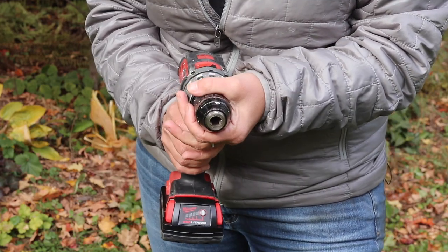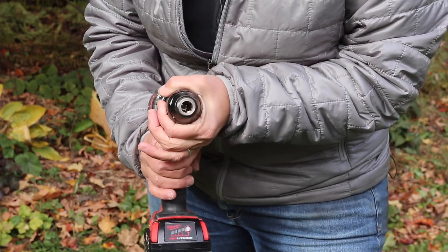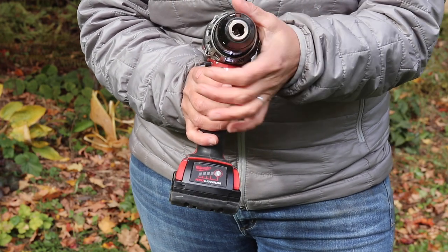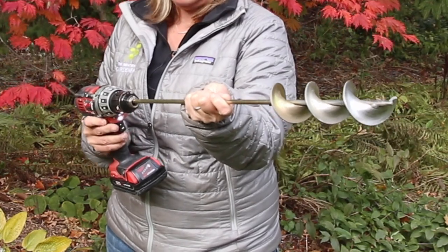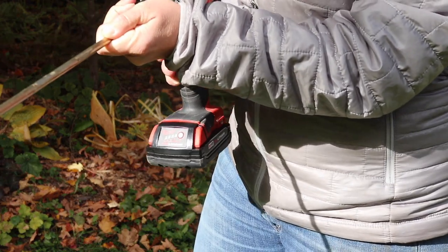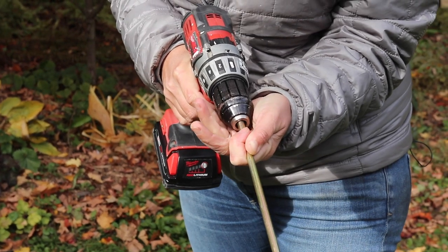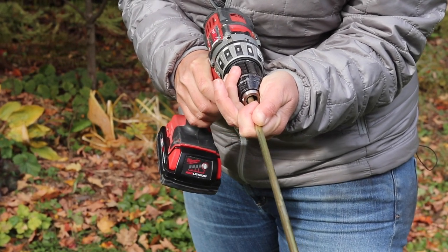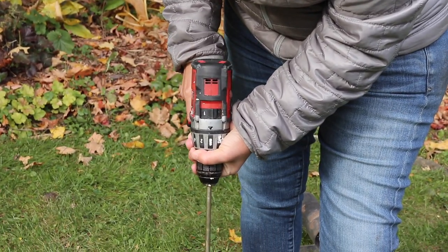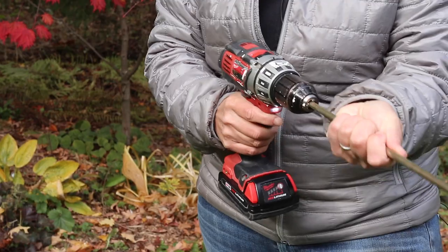Put your drill so it's in reverse, or counterclockwise, and hold on to the middle chuck part — you'll see it opens up wide in the center. Then take your auger bit and put it in there. Switch direction to forward, hold the center bit, stick it on the ground, and tighten it up by running the drill. Now you're ready to go.